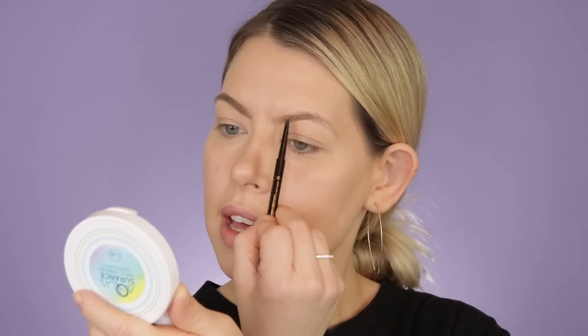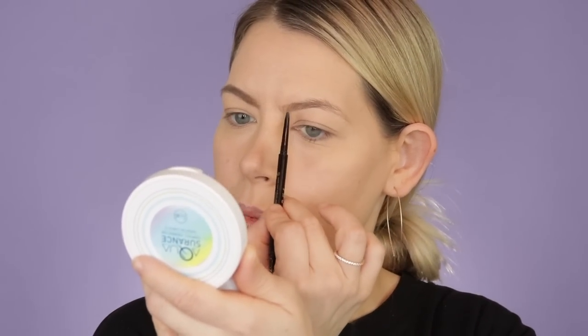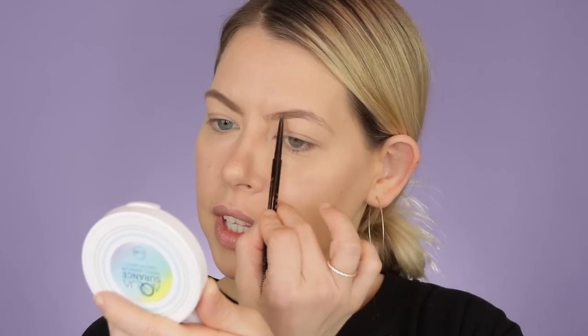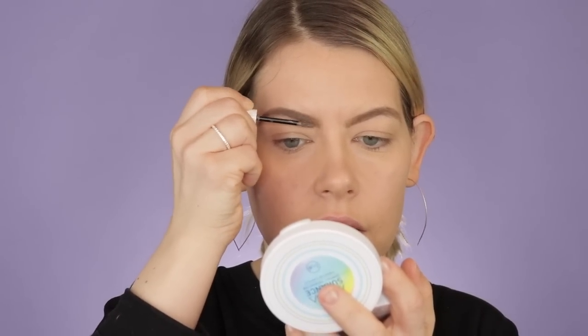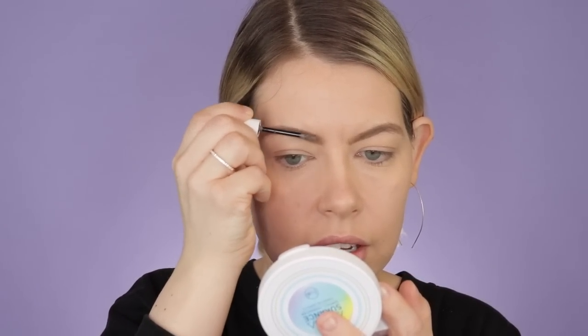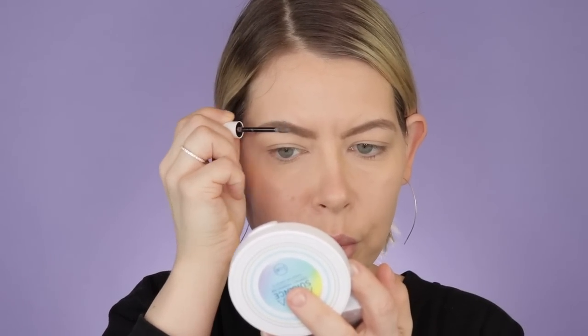When I did makeup professionally, some people were scared when you said you were going to fill in their brows — I never went in too crazy. It really does frame the face, so keep that in mind if you don't fill in your brows. To set the brows, I'm going in with the ColourPop Brow Boss in Light Brown. This is really good for making brows look a little thicker — it won't hold them up like the Benefit, which is why I want to try the Milani — but it's a really nice brow fiber product.